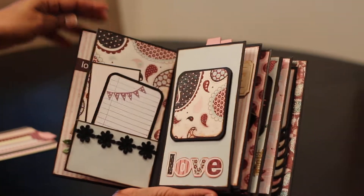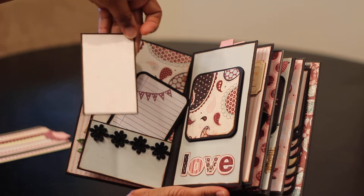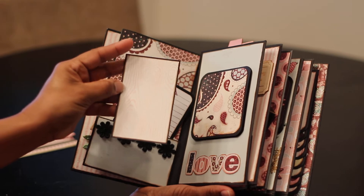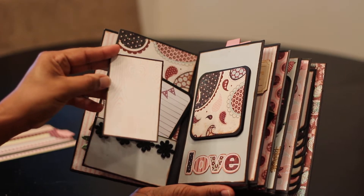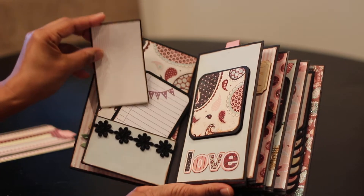Here's the next layout. We've got a journaling tag and a photo spot on the back. I thought this was such a cute stamp set — it looks like wood bark, but if you look closely at the wood you can see that there's a little heart design on it.